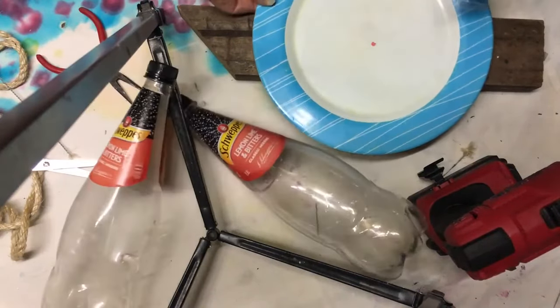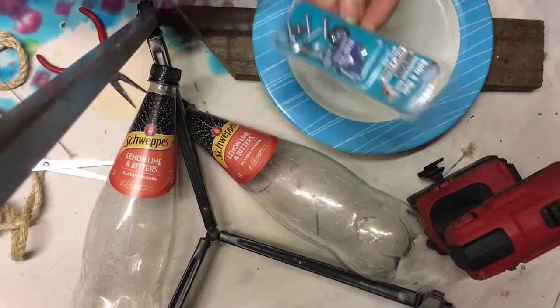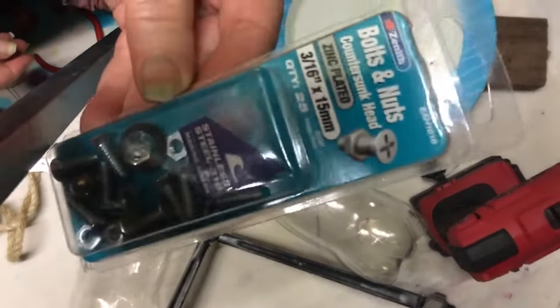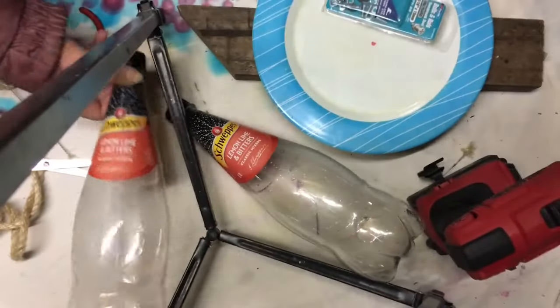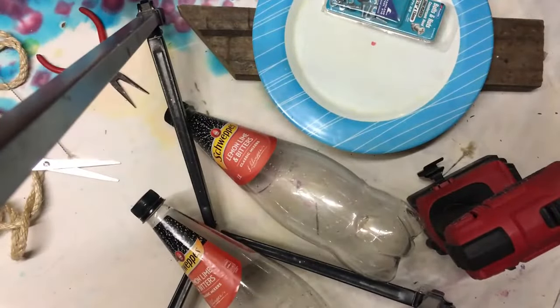So what I've got is an old plate. I'm using the zinc three and sixteenths, two plastic bottles, and some wire.